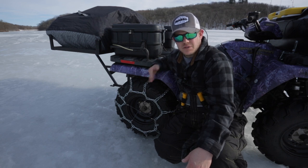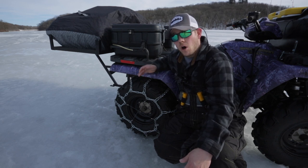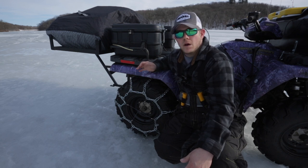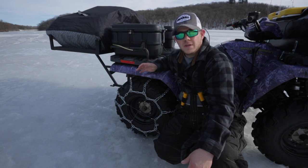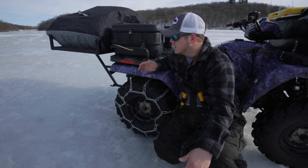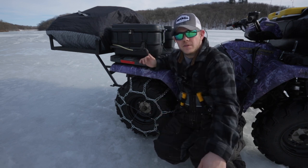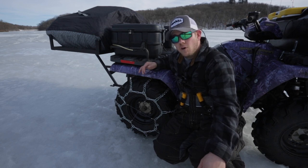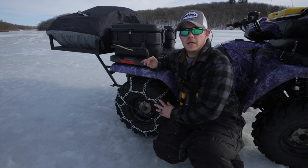Down here in central and south-central Wisconsin where I'm from, we don't have a ton of ice generally or a very long ice season, so the ATV is probably the way to go. We don't get a lot of snow, so a snowmobile maybe isn't the exact fit. ATVs are very useful, and not a lot of waters around here allow you to run a truck on the ice for very long. I highly recommend chains — if you're in an area where you don't get a lot of snow but you have ice, go front and rear chains.